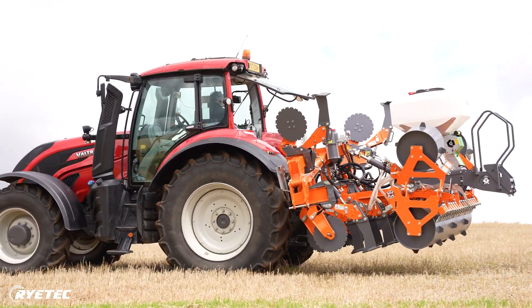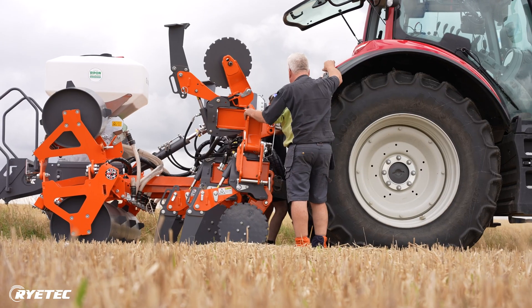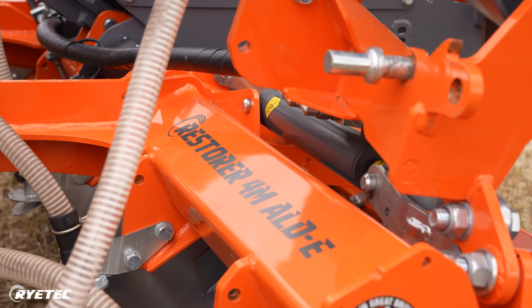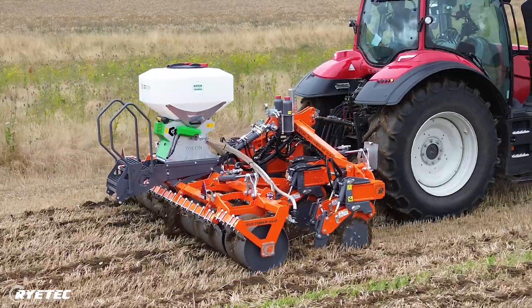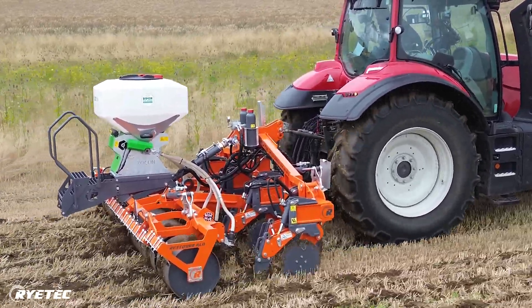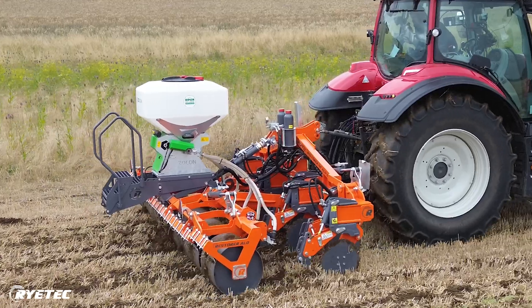Here we have the Restorer in its three metre format for transport, but it will also work as a three metre machine even though this particular one is a four. So we can run it folded as a three, or we can open the wings out as we're about to do now, because we're going to use it here as a four metre machine.